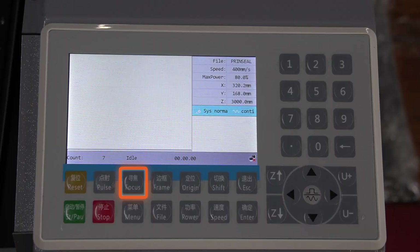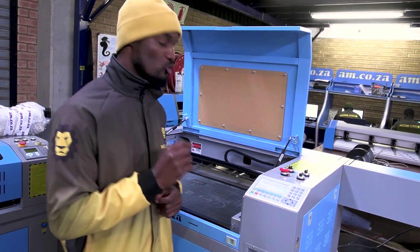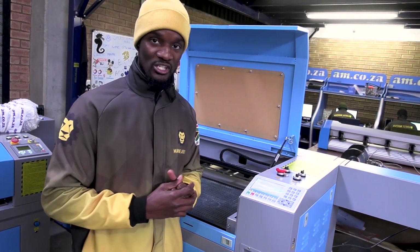You also have the focus button that does not work with these smaller machines because they do not need auto height adjustment. But for bigger machines as well — the 1325 and the bigger ones — it also works with the auto focus machine.